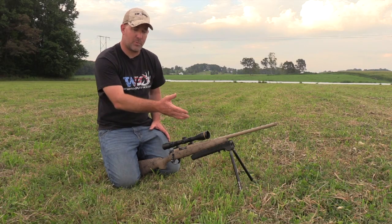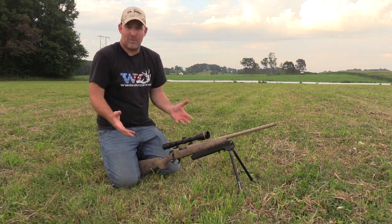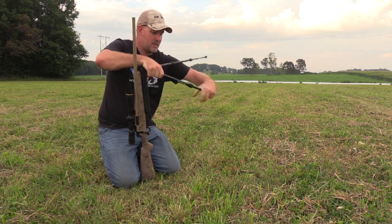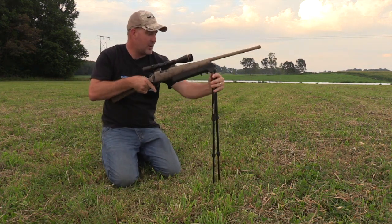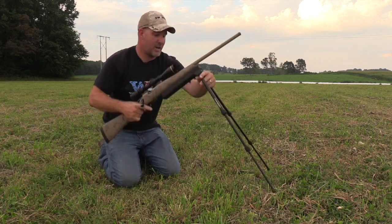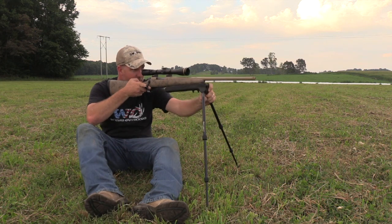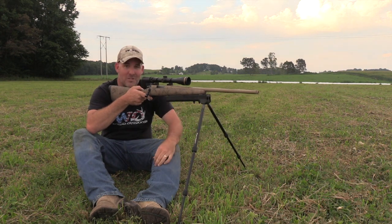Say you're in a prone position, something happened and the animal moved to an area where you could no longer see it and you weren't able to take a shot, and you have to raise your body up to find the animal. Just grab your gun up, give your legs a twist to extend them out, and twist back the other way to lock them right back down. Now you can get right back on the animal from your knees. You've got plenty of maneuverability to move around if you need to, or you can transition right into the sitting position. You've got all the versatility and maneuverability that you need — get right on the animal, lock down, and make the shot.